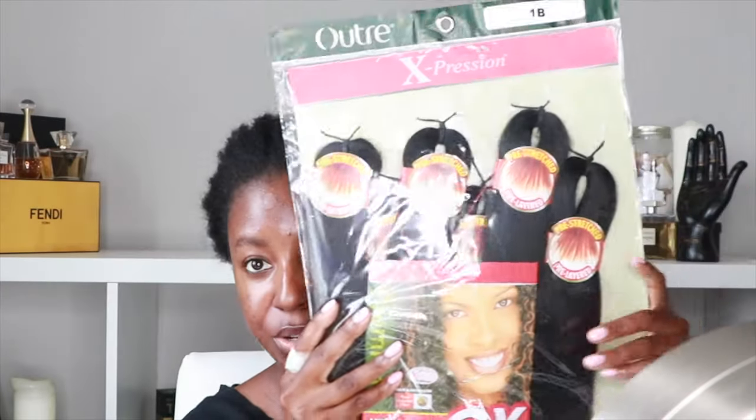I'm set to do my hair. The extensions I'm using are Ultra Expressions — pre-stretched, pre-layered hair. It comes in a six-pack and this is shade 1B. I have two packs just in case. I also have a rat tail comb, some clips for sectioning, and a handheld mirror so I can see the back of my head.